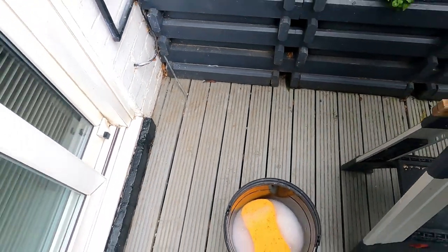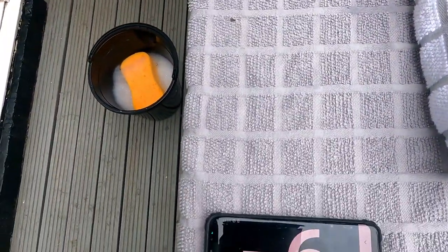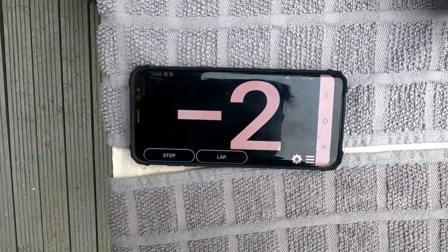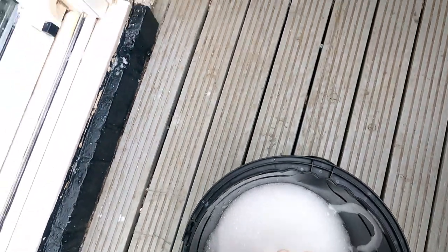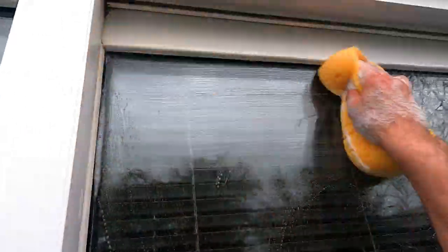I'm going to do the traditional method first. All ready to go — let's start the timer. What I normally do is give the glass a good clean with warm soapy water, get all the dirt and grime off. Yeah, nice clean there. What I'll do next is dry it off completely before I put the Window Gleam on — that's looking pretty good.